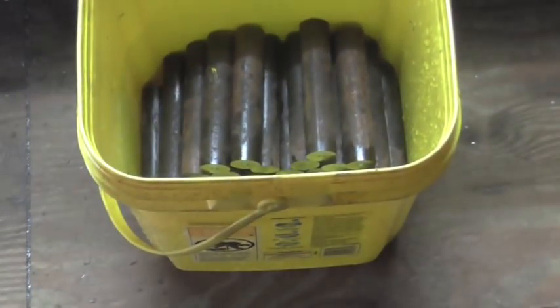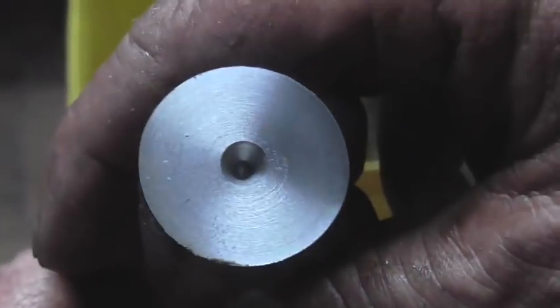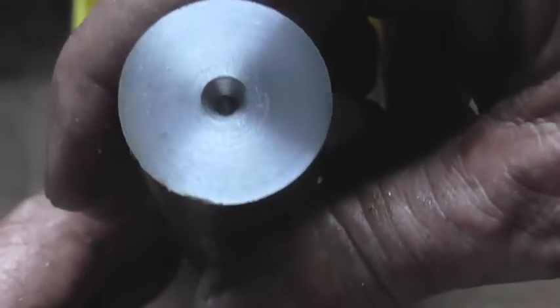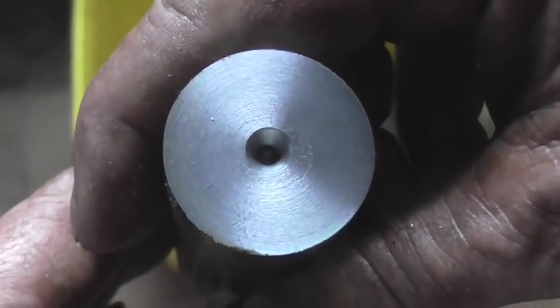There we go everybody — I got all forty of them done. I actually had a pretty good pace going. As soon as one came off the bandsaw, I was able to finish it up, and as soon as I was finishing that up, another one dropped off the bandsaw. So the production went pretty good.